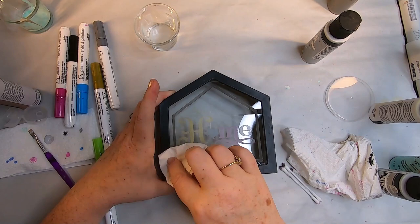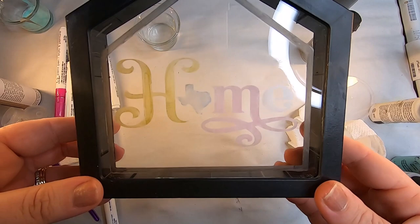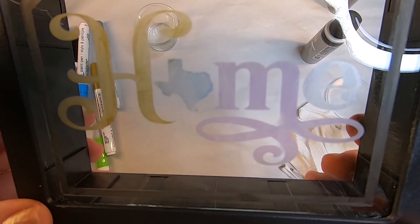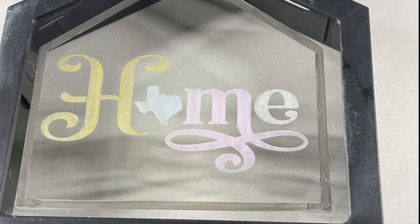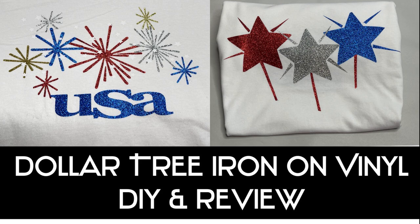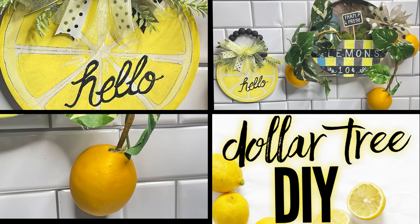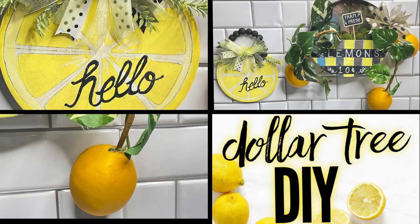I've seen people use alcohol inks on glass etching online, but I didn't have any to try — you can look those up if you're interested. I hope that answers the question and I hope you enjoyed seeing how Dollar Tree's iron-on transfers work — I think they work really well. Thank you for watching! I post Dollar Tree DIY videos every Thursday, and every Friday I do a 'what's new at Dollar Tree' video. Don't forget to subscribe, like, and share — have a great day everyone!